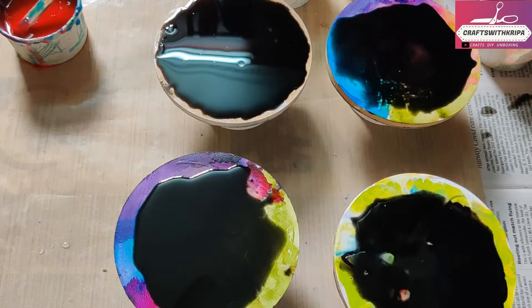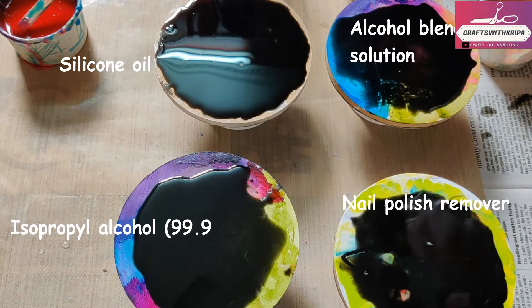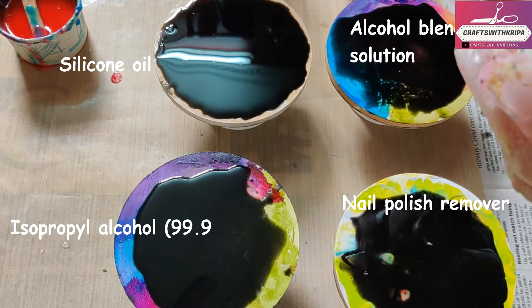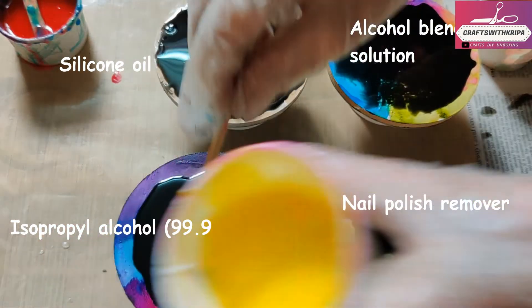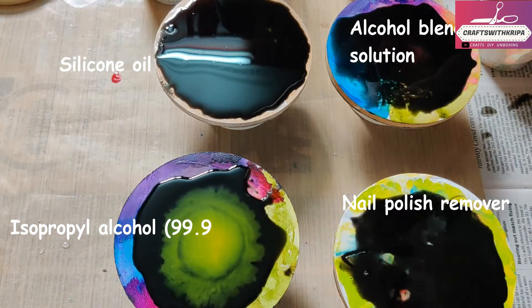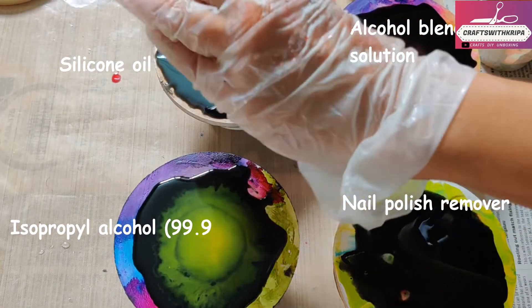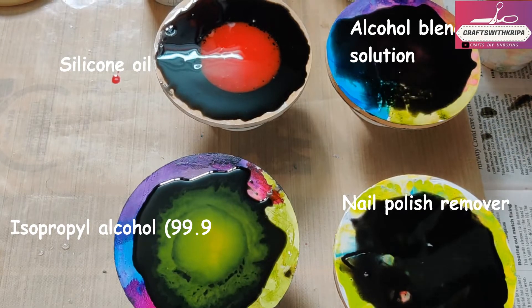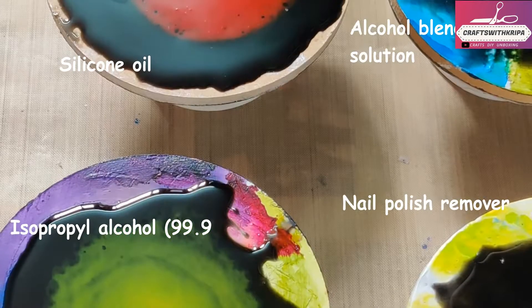I'm using three-to-one resin here. It's time to experiment! First, we're going to put a few drops of isopropyl alcohol in resin mixed with yellow pigment and pour it on the base color. Next, resin mixed with red pigment with a couple of drops — I think two drops — of silicone oil.